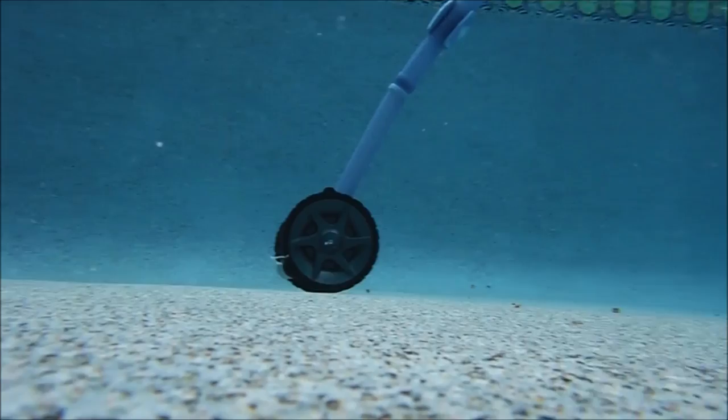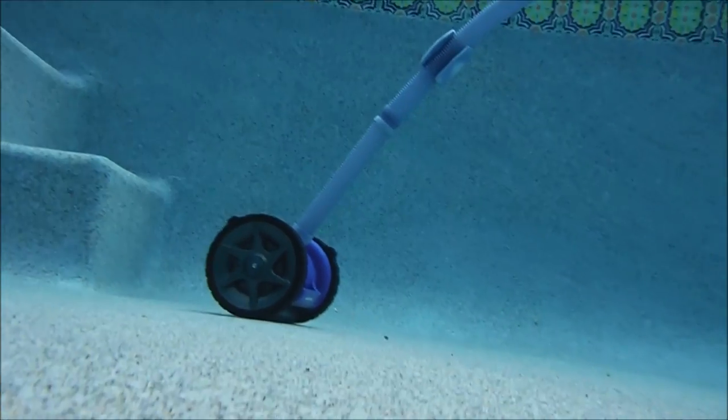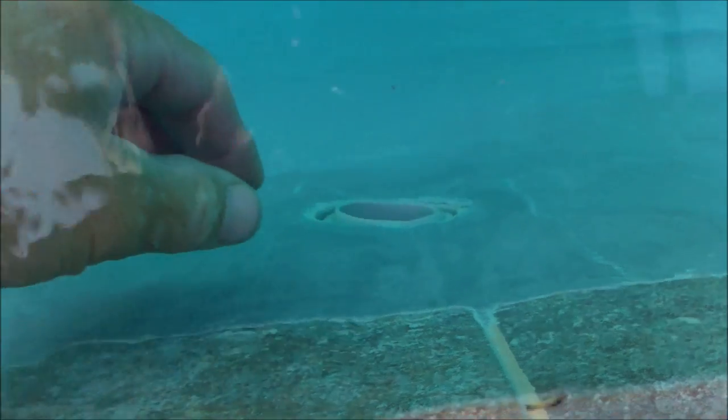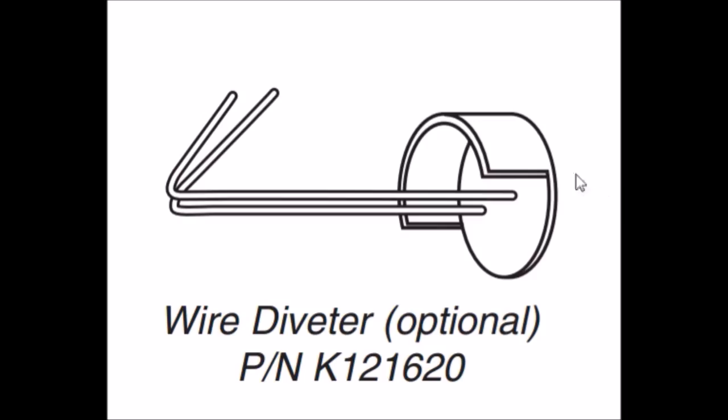In some cases, if your pool has really strong return jets, you may need to adjust them downwards or towards the center of the pool if the Rebel isn't getting full coverage. Two effective ways to redirect your return jets: angle the eyeballs down so water flows downward, or adjust return jets so everything shoots towards the middle of the pool. For threaded return lines with eyeball fittings, simply tilt the eyeballs downwards. For snub pipes with no threads, you can install a wire return diverter that points the water down — just insert these and it will direct the return water downwards.